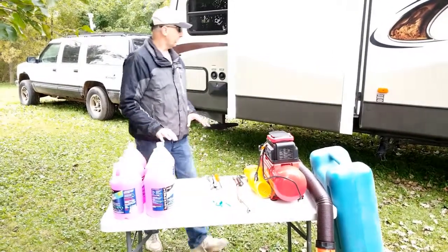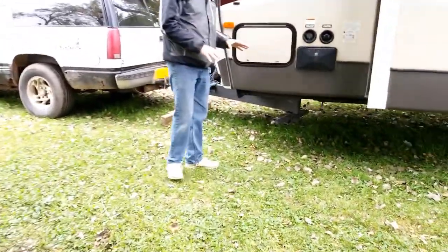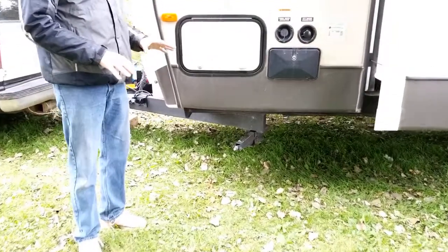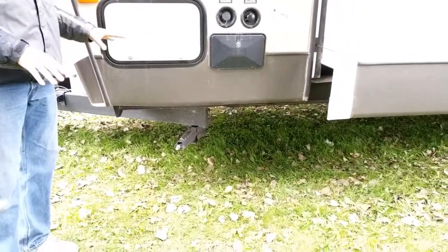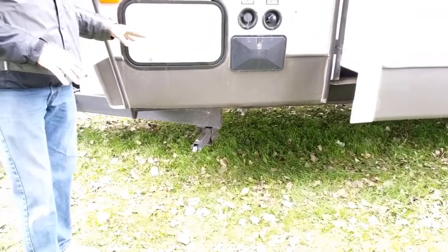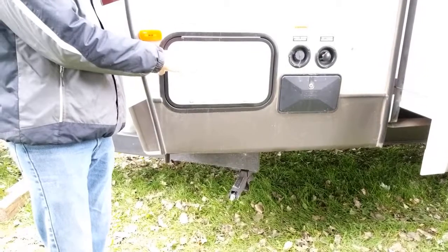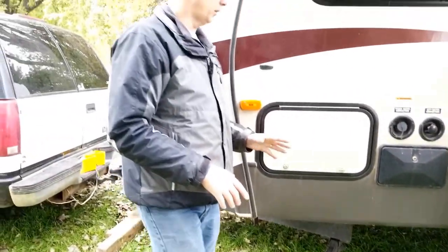The way I typically do it is I start at the front of my travel trailer and work my way back — the reason I do that is I don't want to take a chance on missing anything. The first thing I have to do is access my storage compartment. This is where my bypass valve is, where I can bypass the fresh water tank and take the liquid directly from the RV antifreeze and pump it into my trailer.